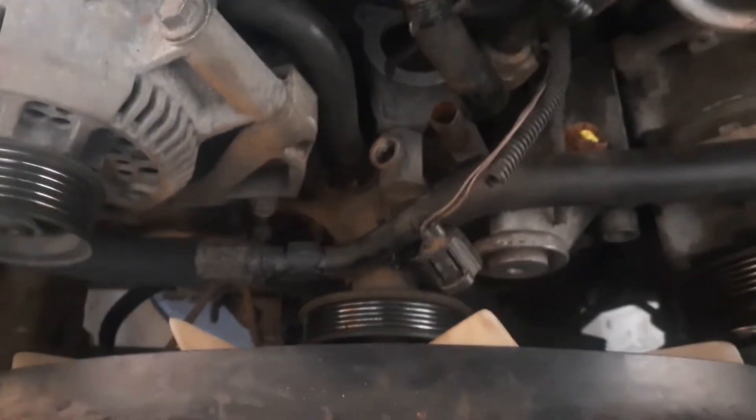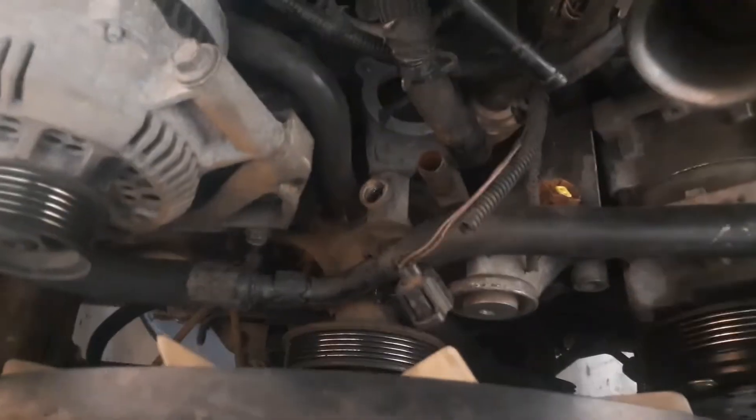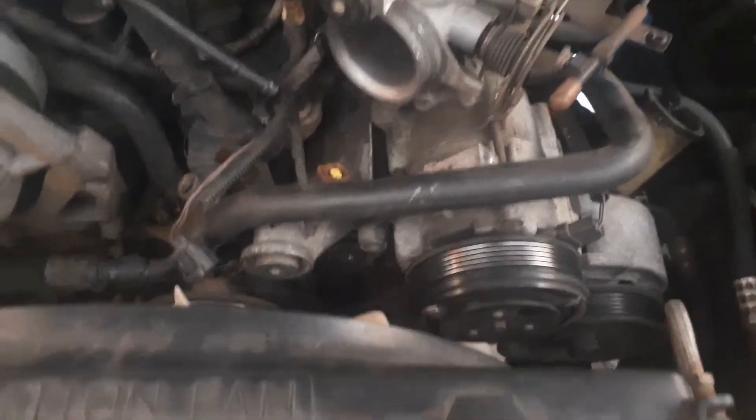This can seem a little intimidating to get out of here once you get into it, but I promise you it's not. It's well worth replacing if you're doing these radiator hoses and there's significant damage to it. I don't have a tripod with me so I'm not going to do a full teardown video — I'll just run over it with you real quick.